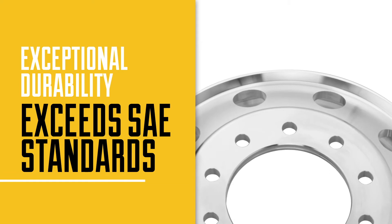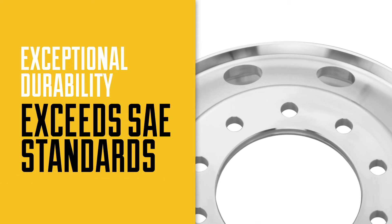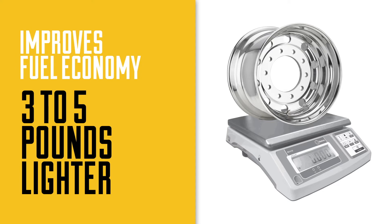Alliance wheels give you exceptional durability and exceed SAE standards. These lighter weight wheels are rated for all uses, from local to heavy duty over the road use on any terrain, resulting in less weight, less fuel, more miles and more savings.